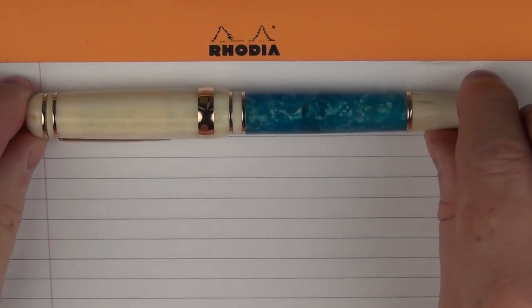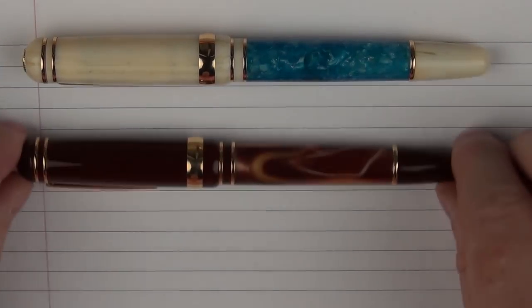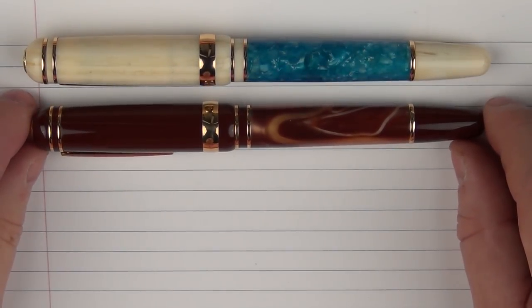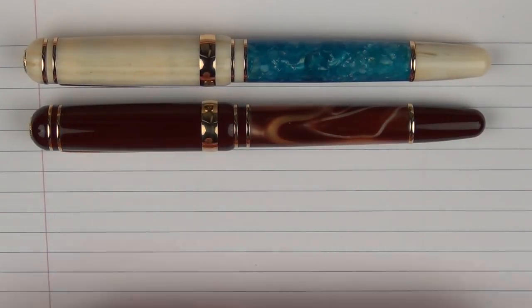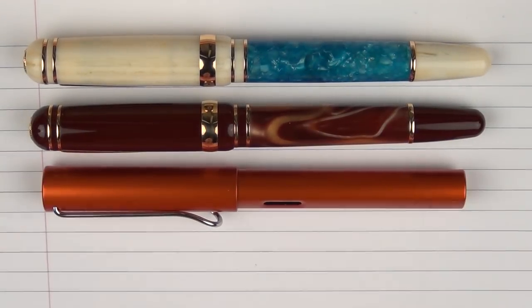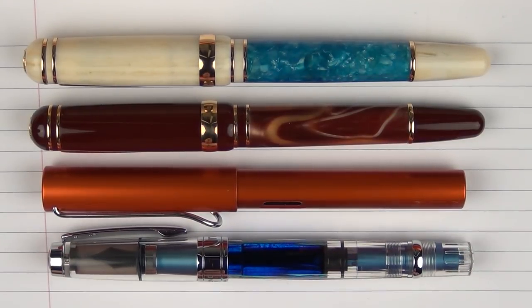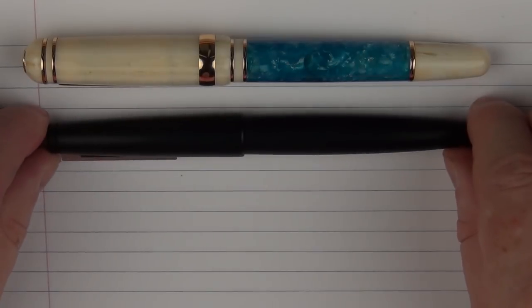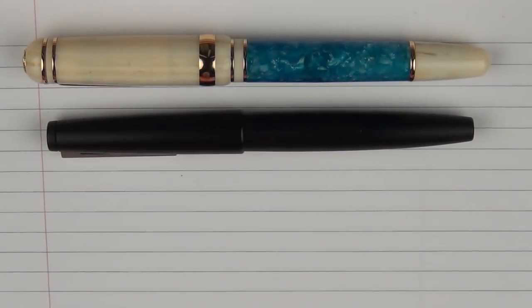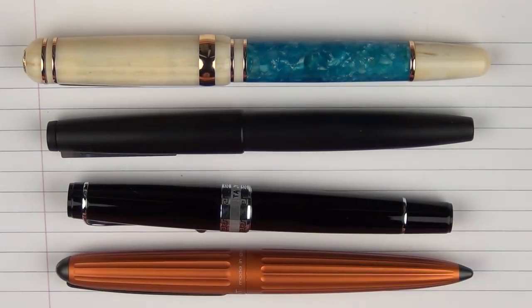Here are some size comparisons for the Le Bon Ocean. Here it is with another pen in the Cambridge collection. Then here it is with a Lamy All-Star, and then with a TWSBI Diamond 580 AL. And then in regard to some other pens, here it is with a Lamy 2000, an Aurora Optima, and then with a Diplomat Arrow.